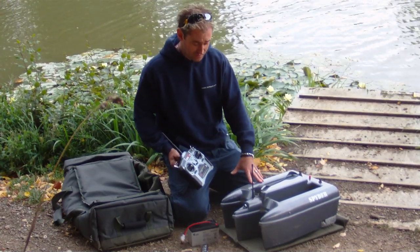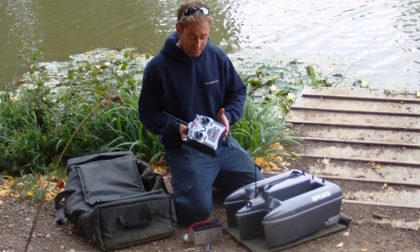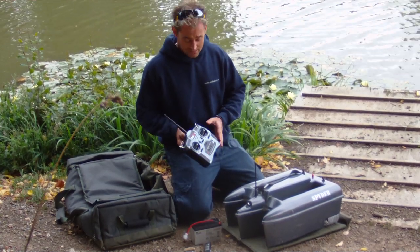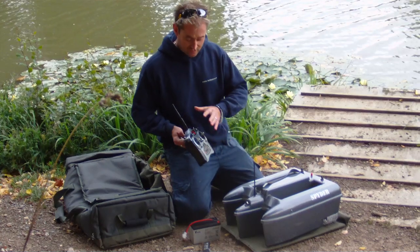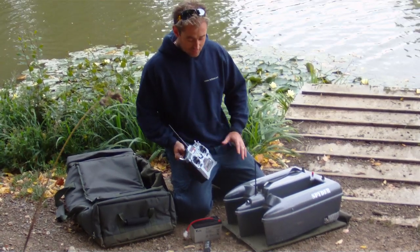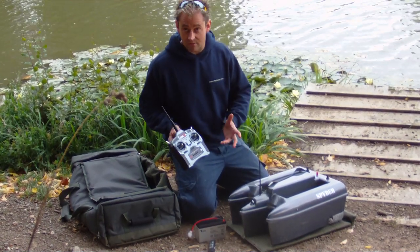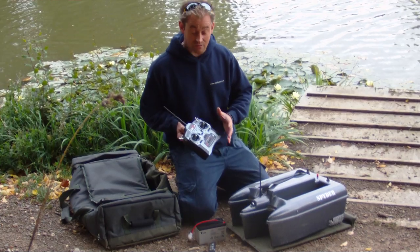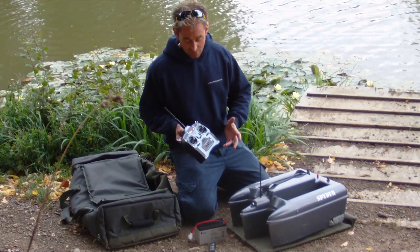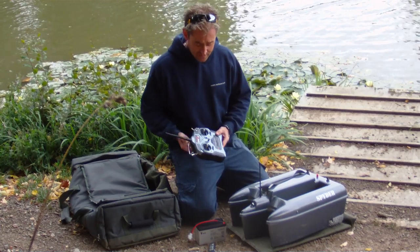We've been hiring these boats out for a few months now on a very busy fishery. Sometimes they're permanently out and get abused. On a few occasions people have left the handsets in the rain and the boats malfunctioned. We've taken the handset apart, dried it out for a day, put it back together and it's worked fine. We recommend you don't leave it in the rain — water damage wouldn't be covered under warranty — but we've concluded it's pretty hardy and reliable. It's a tank design.